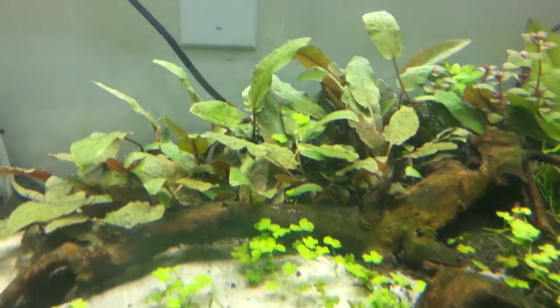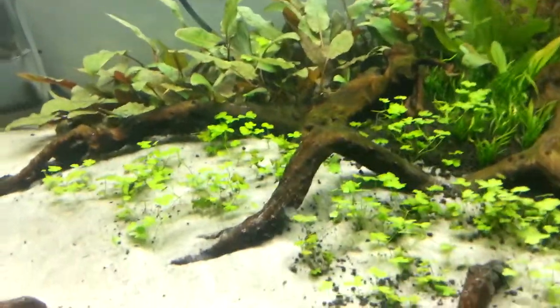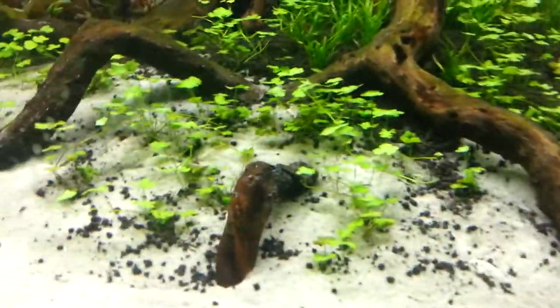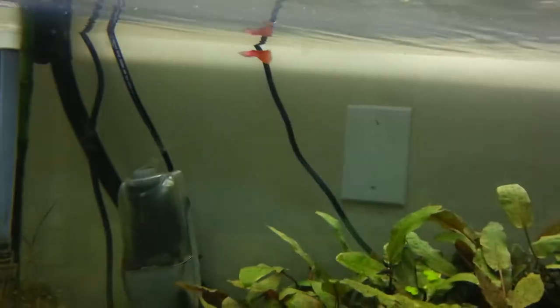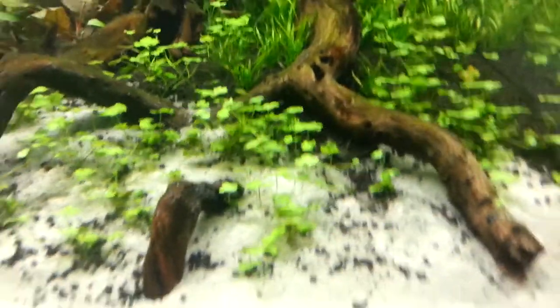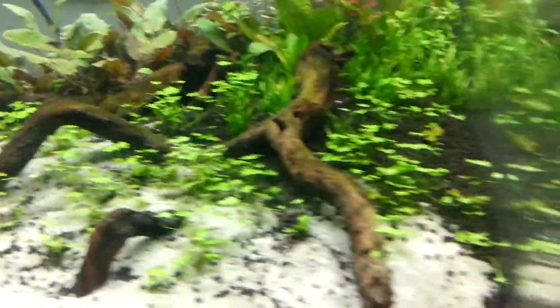I've got one of those stems back there in the cryptocoryne, which I'll talk about in a second. This is just an amazing fast-growing plant — granted I do have four high-output T5 lights on this thing plus CO2 and aqua soil, so I guess it's kind of expected to grow fast, just like the micro sword.